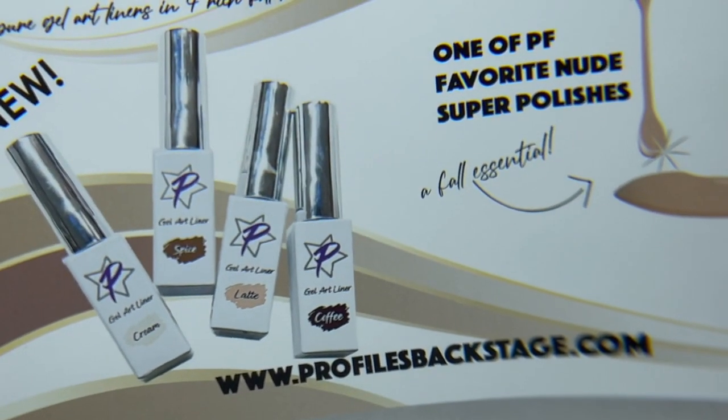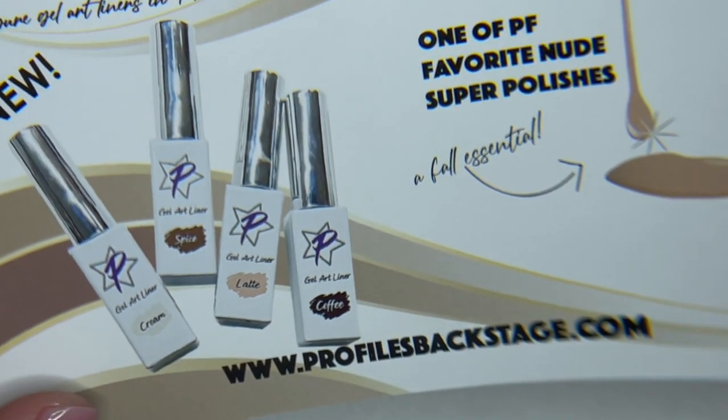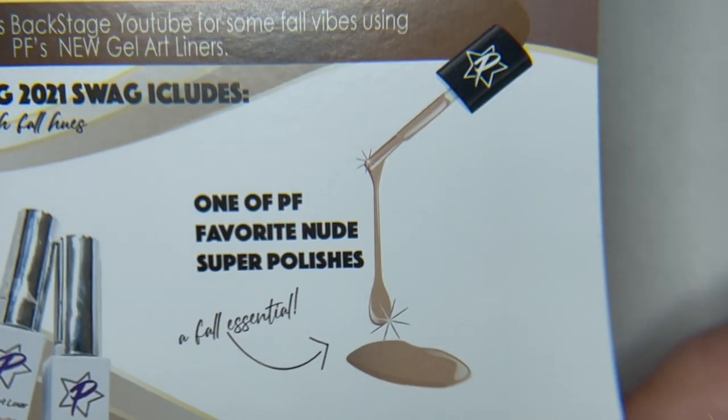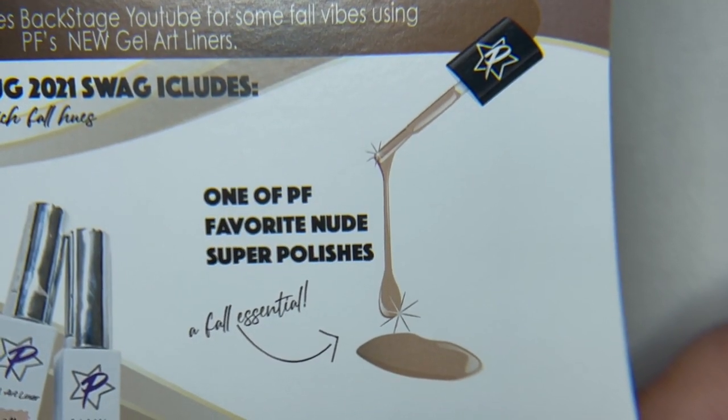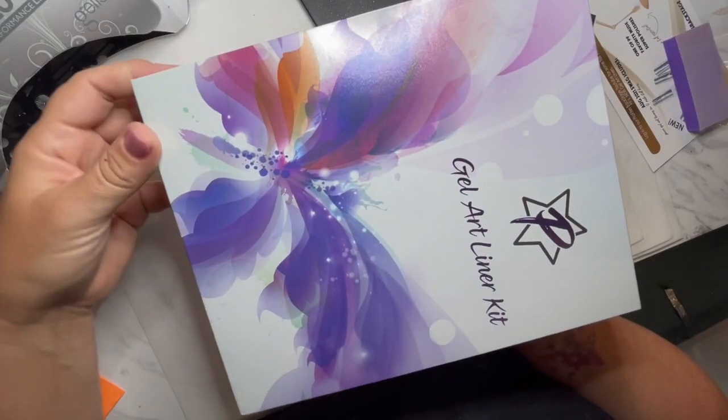So we've got four of the new gel art liners. You guys got cream, spice, latte, and coffee. And also a super polish — this could be Undercover Agent, Captivating Kitten, just one of our favorite super polishes to go underneath the art.